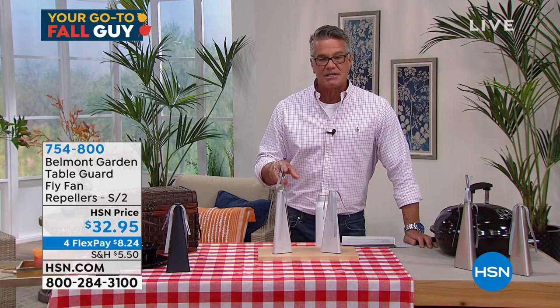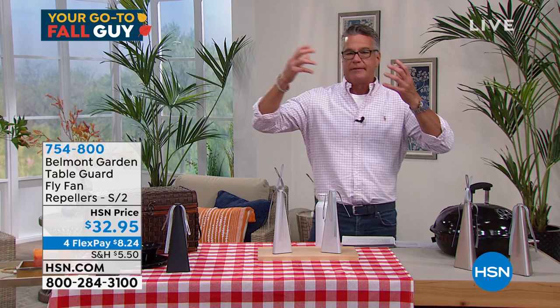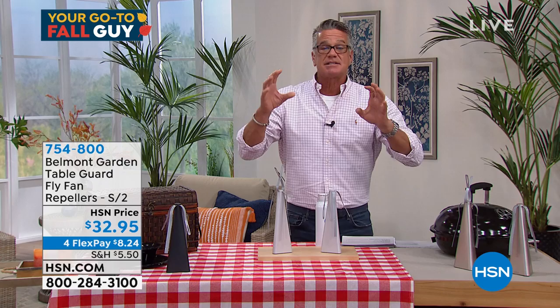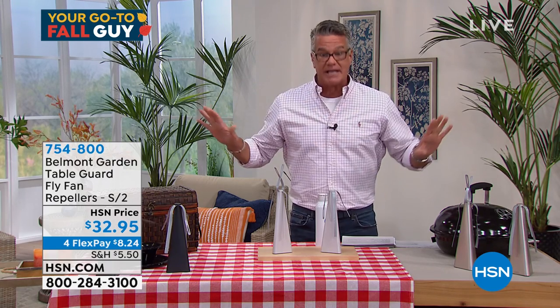There's something about the motion of these as they spin. I think it's the receptors — whether it's the antennae or the way their eyes are made on insects. They sense the motion and they think something is trying to swat them, and they completely take off.